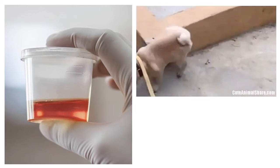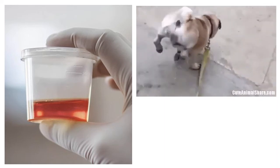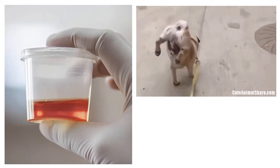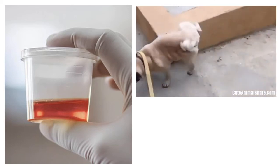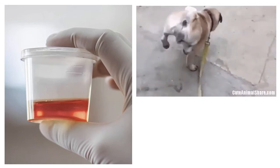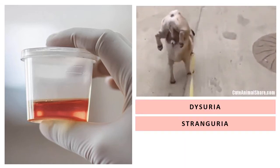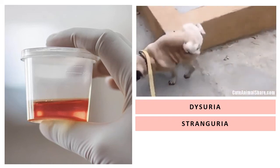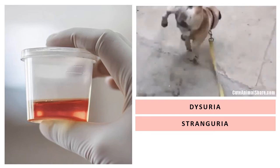Animals can show a variety of clinical signs which point to a urinary condition. Animals could show difficulty in urinating, and we call that dysuria. Straining to urinate is another sign. For example, cats going into their litter boxes and going into position, but then nothing comes out — that is stranguria.